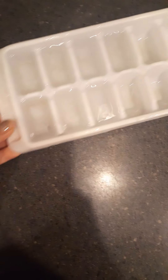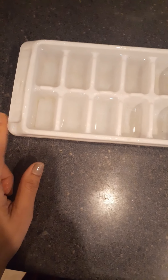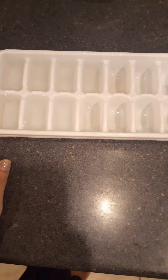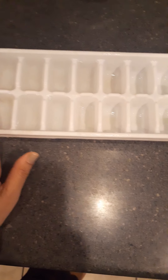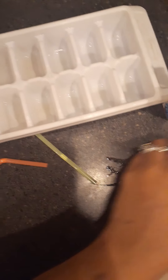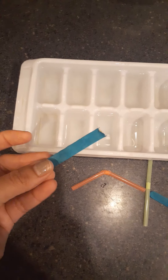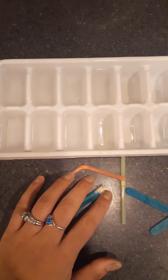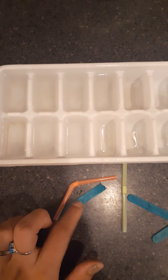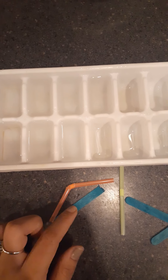So for this activity, para esta actividad, you're going to use an ice tray. Van a usar un sartén para hacer hielos. You can use straws. Pueden usar popotes. Or popsicle sticks. Or you can go outside and find some sticks. O si no tienen esto, pueden ir afuera y buscar unos palillos.